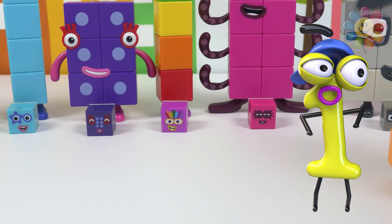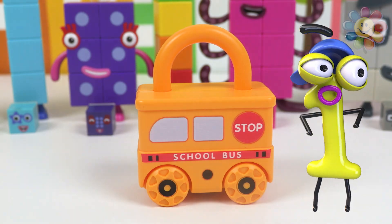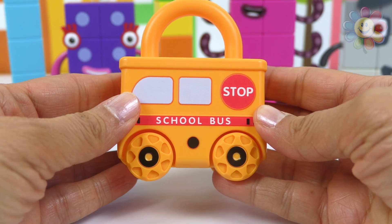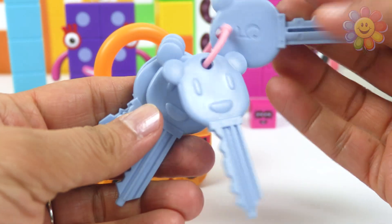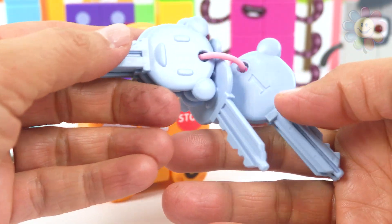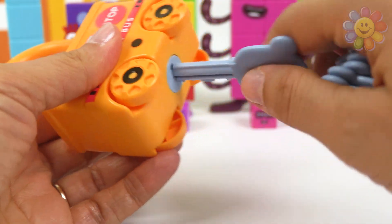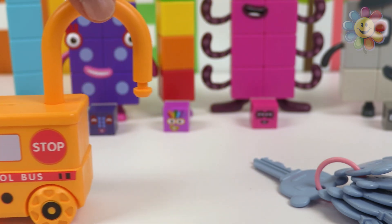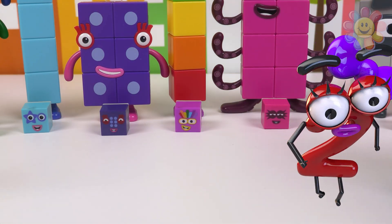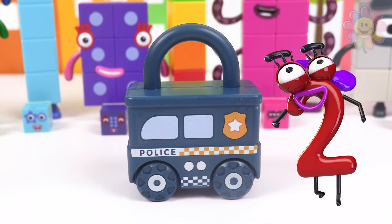This is a school bus. Let's see what's written in the back of the bus — it's the number one. So we need key number one, and of course it works.